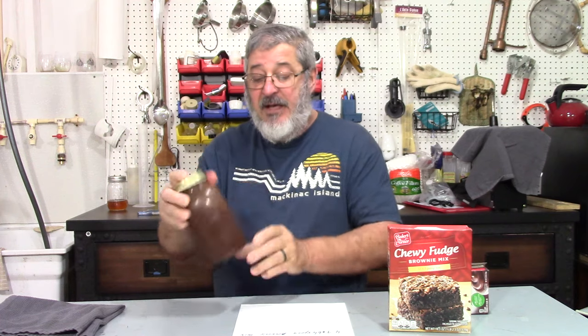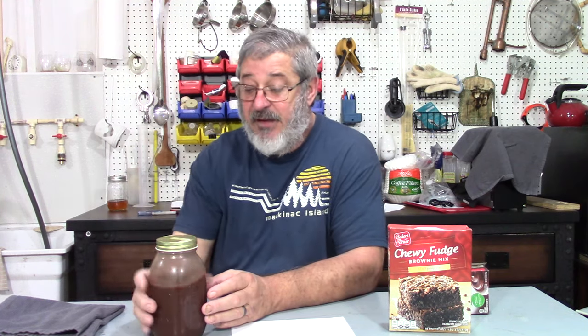You will find that after it's been in the refrigerator for a day, you will have stuff settle out. That happens to a lot of different shines — whatever it is will settle to the bottom. But a lot of times, I'm in the habit of giving it a good shake before I pour a drink of anything — apple pie, pumpkin pie, or whatever. I'm always giving it a good shake before I serve it.